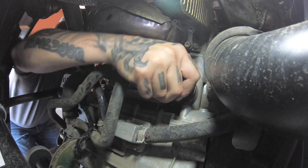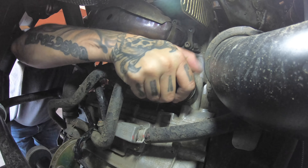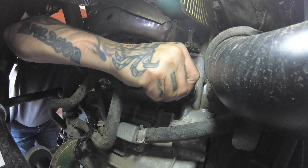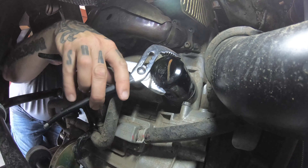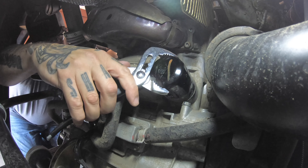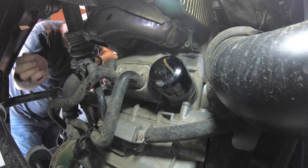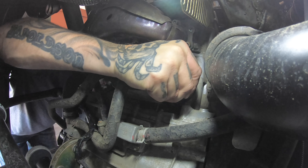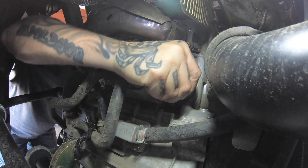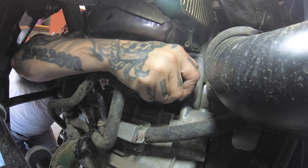Now we're gonna get this oil filter off. Just a random drip out the bottom here. I don't have an oil filter wrench this size, so I'll get it off by hand. When you're taking the old one out, I'm not gonna reuse it.